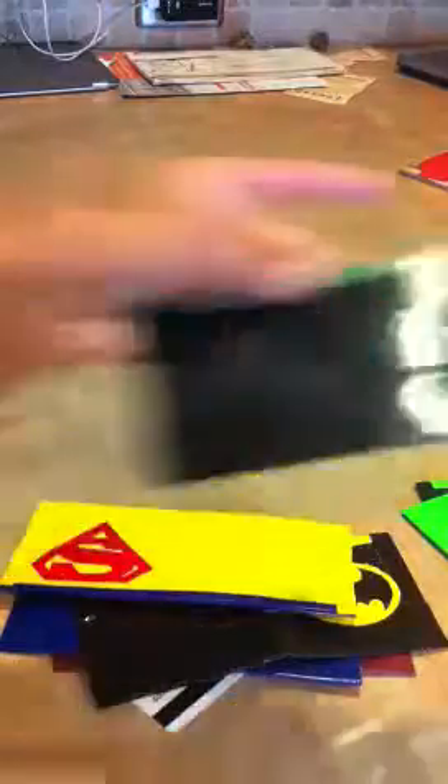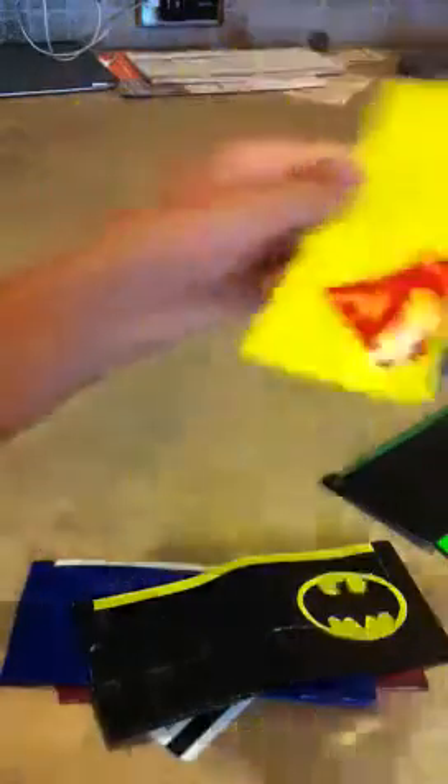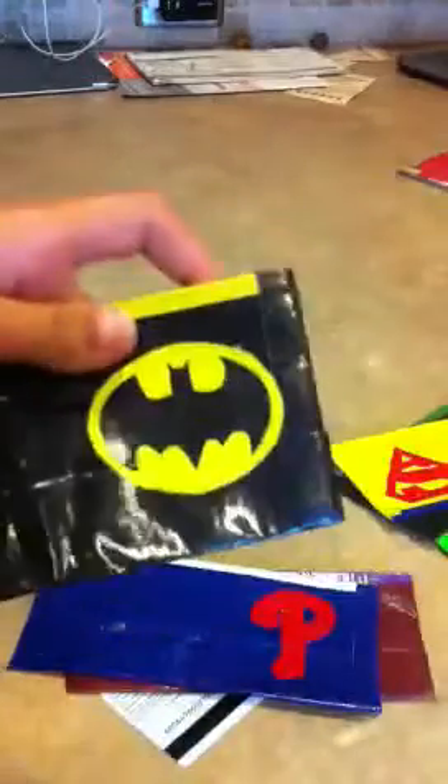This one has the Green Lantern symbol on it. This one has the Superman symbol on it. This one has the Batman symbol on it, which is my brother's favorite.